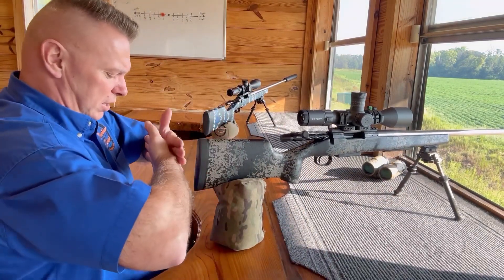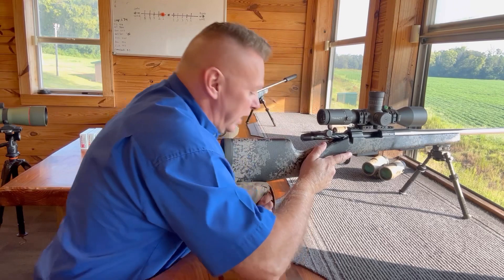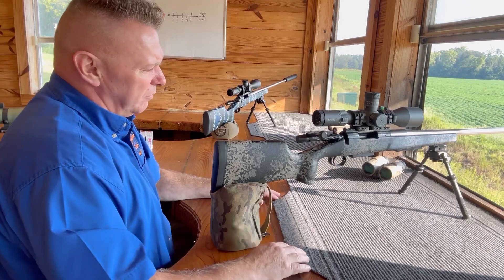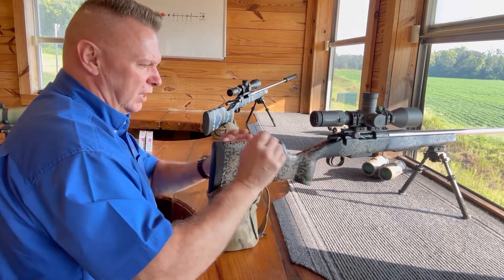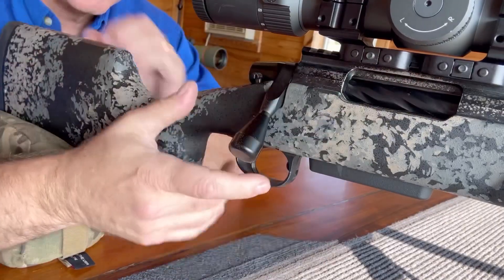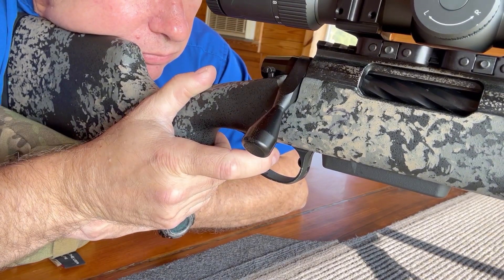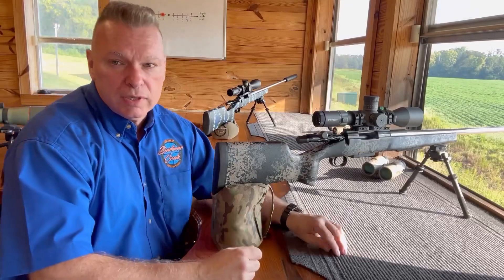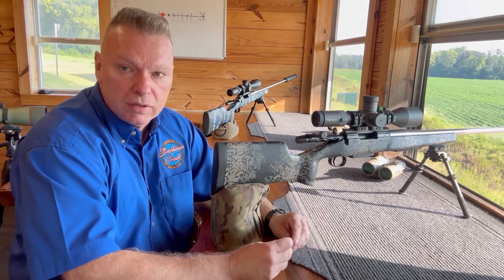Again, whether shooting at long range or any range, I want my shoulders square towards the target, my head as vertical as possible, leaning into the gun with the buttstock on center pec. That way I'll see all my hits. Also, when you're shooting, do not let go of the trigger — hold it for one full second after the shot. That guarantees all trigger problems are gone. I'll demonstrate shooting and holding the trigger.